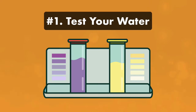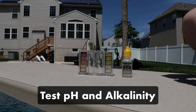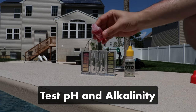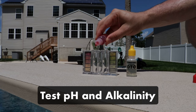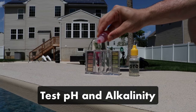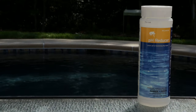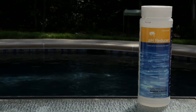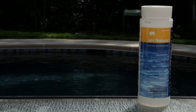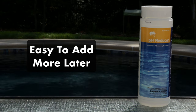Step one: test your water. Start by testing your pH and alkalinity levels. If your total alkalinity is too high, don't worry — the pH decreaser will bring down both your pH and your alkalinity. Step two: measure out the pH decreaser. Follow the manufacturer's directions and calculate how much to add. It's easier to add more later than to correct your chemistry if you've added too much, so take things slow.